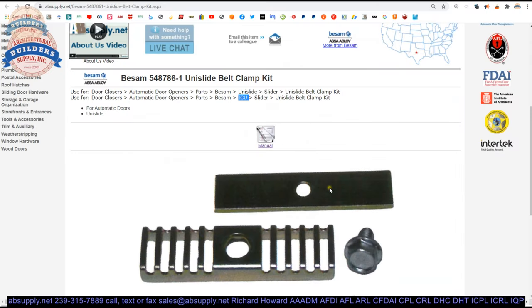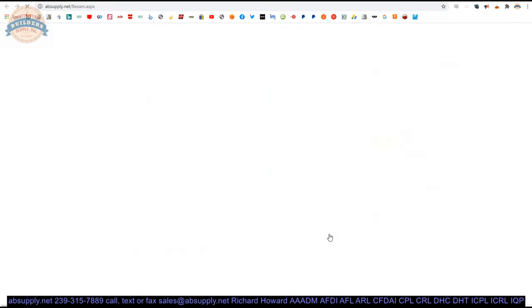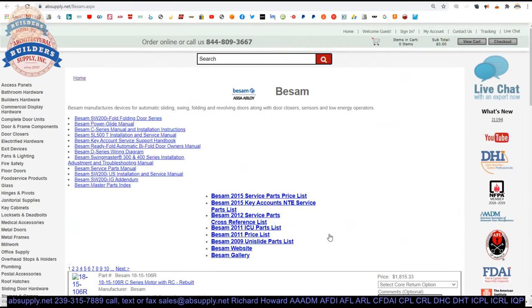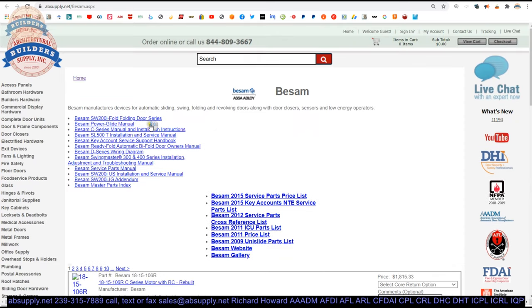There is a link below this video to the manufacturer's page. From this page, you are going to be able to pull up not only all of the Beesom products that we sell, but also a link to the manufacturer's website as well as a link to the full product catalog. Encyclopedic documents, installation manuals, and wiring diagrams are here as well.